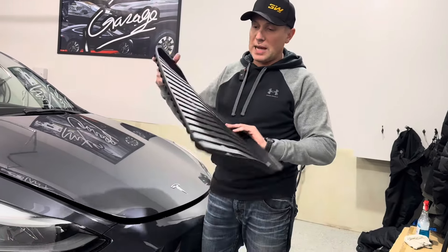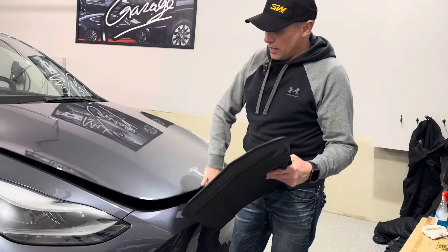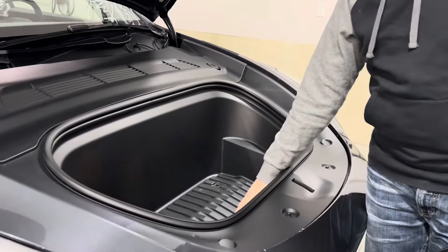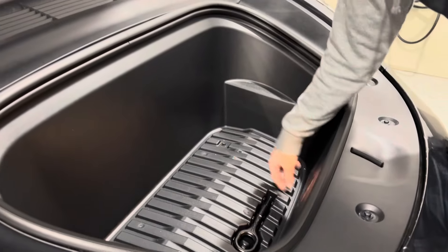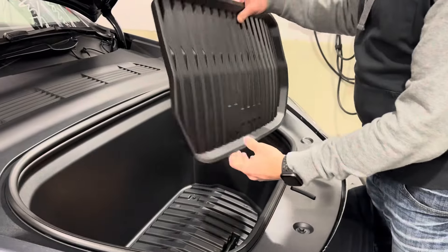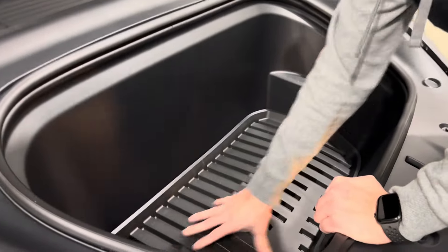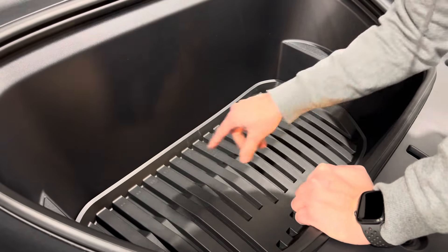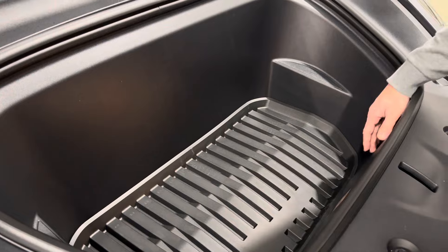So from front to back, we're going to get all these mats installed. Here's the front trunk one. In the Model Y, it comes with kind of a hard bend in the cargo area, so when you have things in there they can rattle around and this area can get scratched up. This is a nice rubber mat that fits in there perfectly, really tight. It's not going to move around and it's going to provide some cushion for items that you put in there. Great protection for the front trunk.